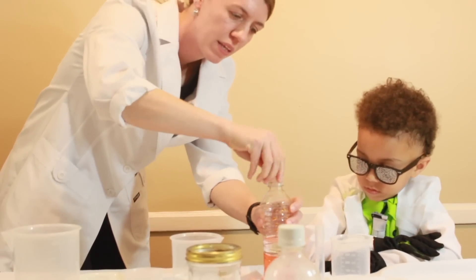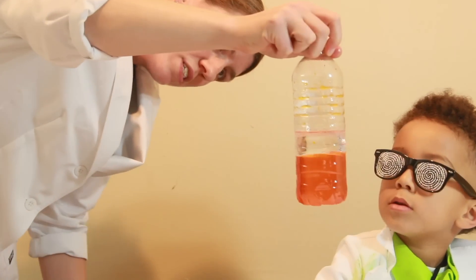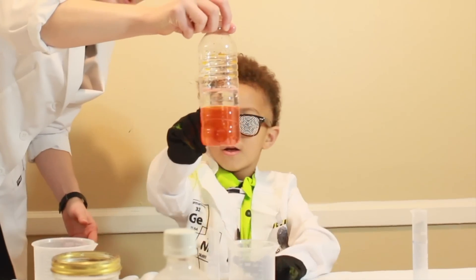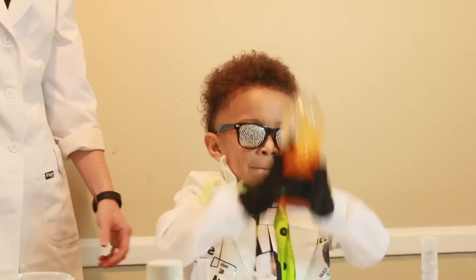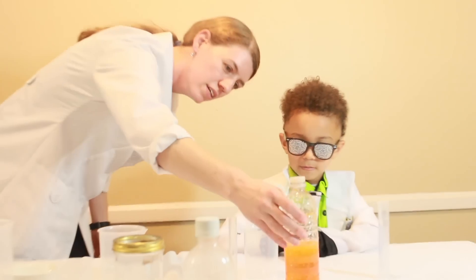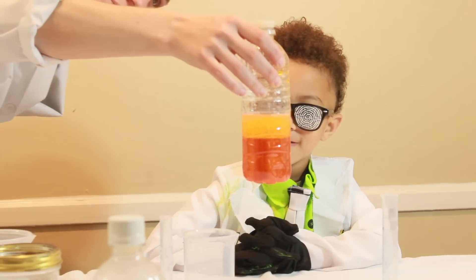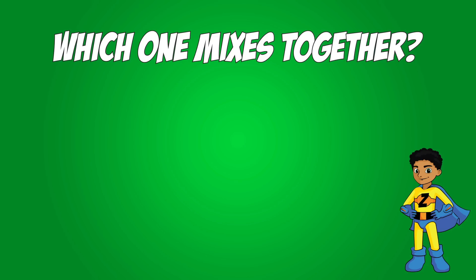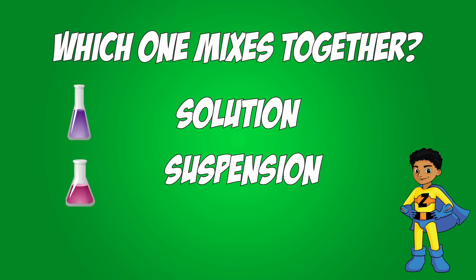Oil floats on water. You can see the two lines — that's called a suspension, see how they don't mix together? Now shake it up. Good job, set it down. What do you see? Is it mixed up? No, it didn't mix up, did it? It stayed separate. That's called a suspension.